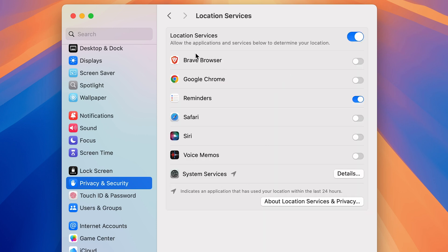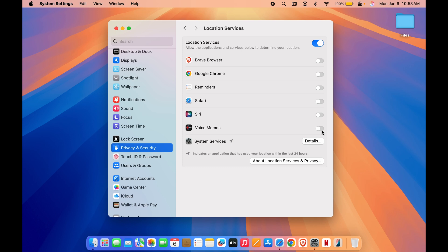In Location Services, it displays applications that may require your location access. For some applications I have turned off the toggle. For example, Reminders has location access on, but I don't think it needs it, so I'll turn it off. Make sure you don't provide location services to every application — only provide it where necessary, as this also helps preserve battery life.